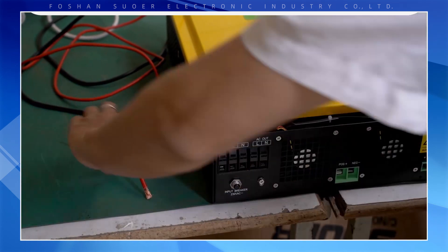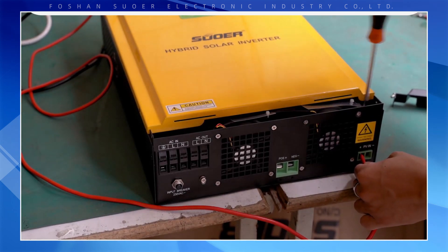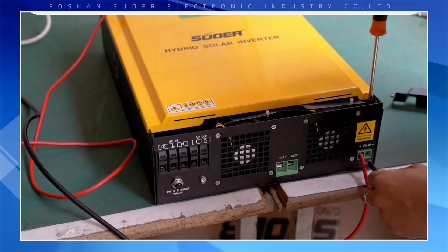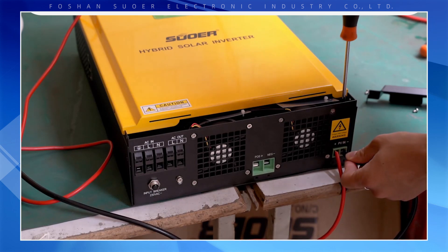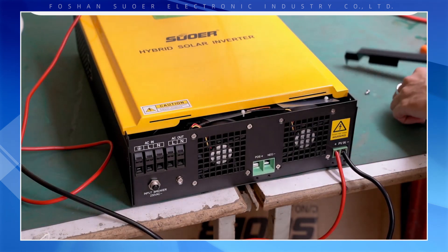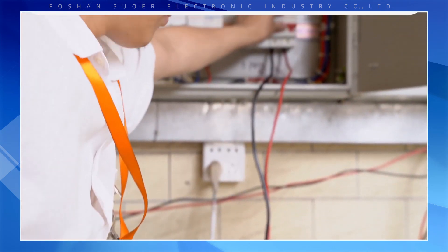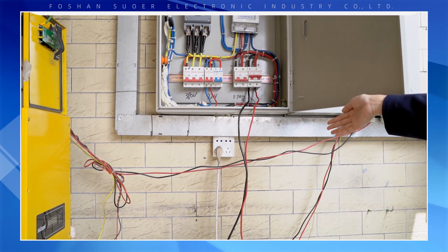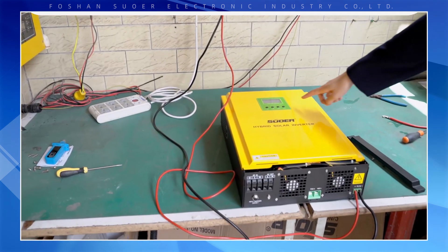Many customers ask whether this machine can work without a battery. Now let's demonstrate on the spot. Key features include: it is a high efficiency pure sine wave inverter, with a PV input range of 120V DC to 500V DC, a built-in 80-amp MPPT solar charge controller, and an intelligent three-stage AC breaker. Our engineer starts the circuit breaker and you can see it works.